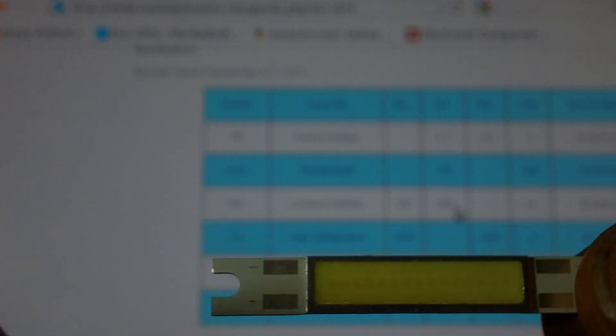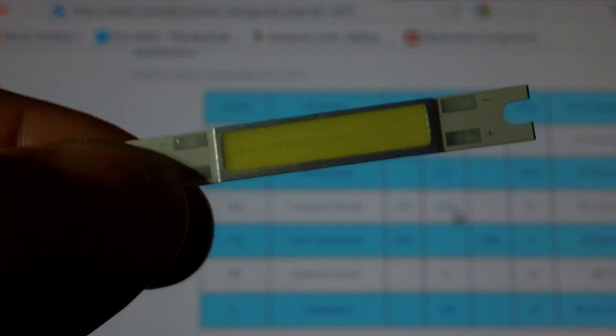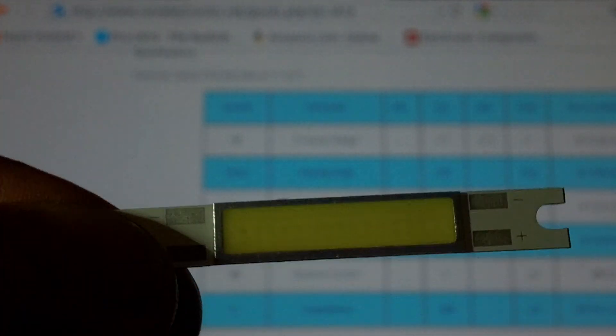It's got a positive and minus solder pad on each side so it's easy to daisy chain — just like a star board. They're really thin, thinner than most star boards. And there's no dome on them, no optic. It's wide angle, 120 degrees.